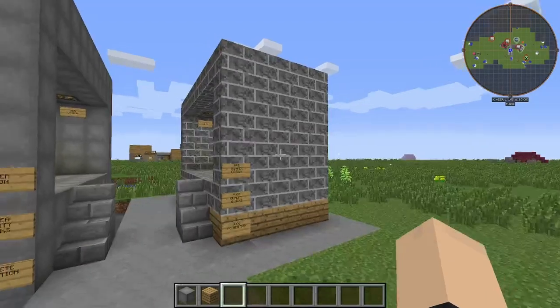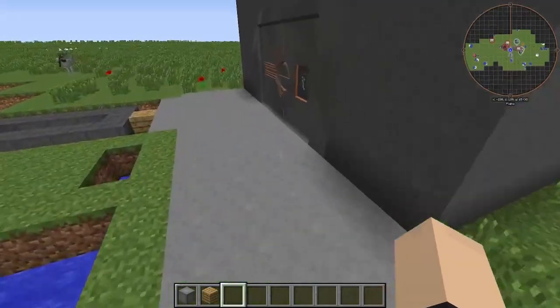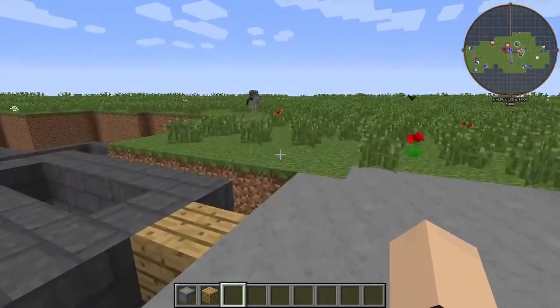Alright, so our last video we compared a bad bunker design to a good bunker design. Now we're going to show you a pretty great bunker layout.